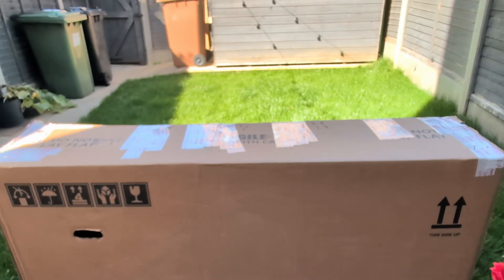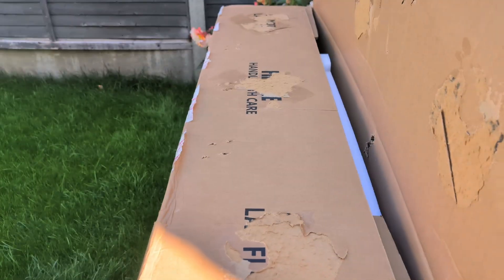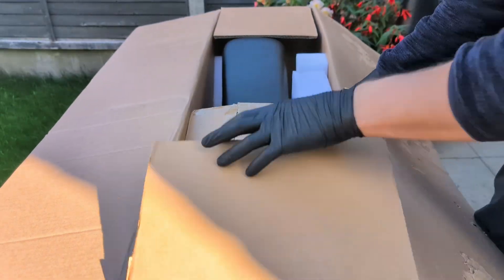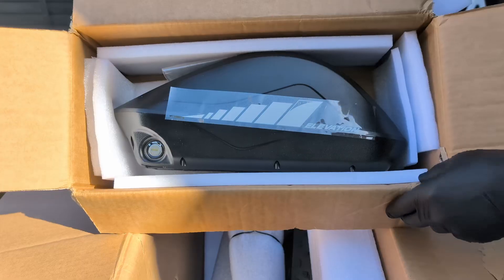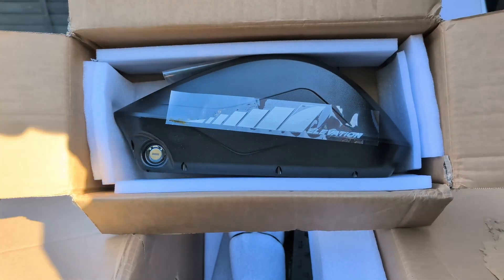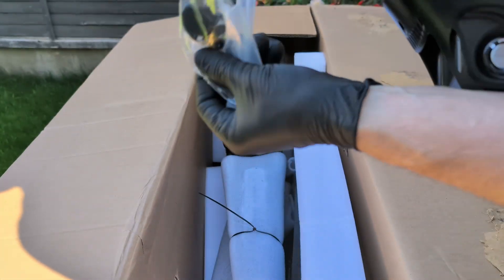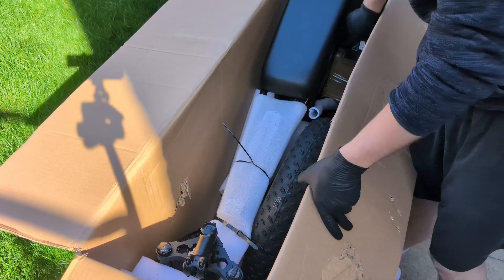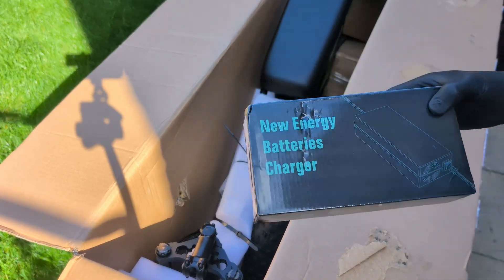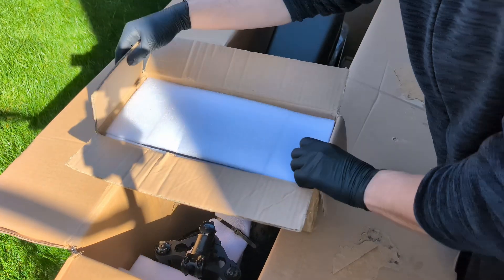So the bike comes in this big box, and it does require some assembly. Let's open it up, see what's inside, and what we need to do to get it ready to ride. Everything seems to be packed pretty securely. Right on top, we have a smaller box — this is the top battery. This is one of the two batteries that power this bike. It's a 52-volt, 20-amp-hour unit, and it's removable, which is super convenient for charging. Next up, we've got the charger — it's a standard 3-amp charger. Since there are two batteries, this is probably not the only one in the box.